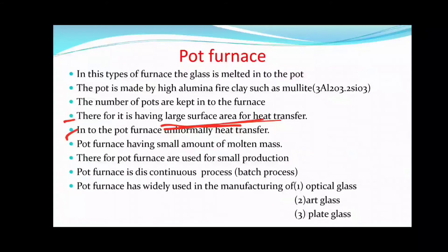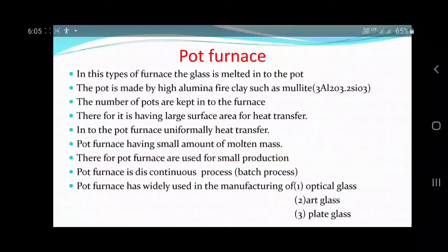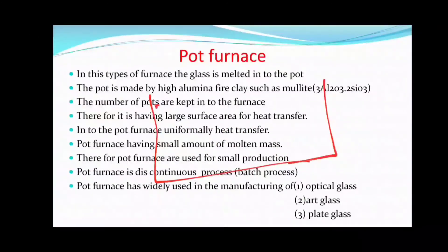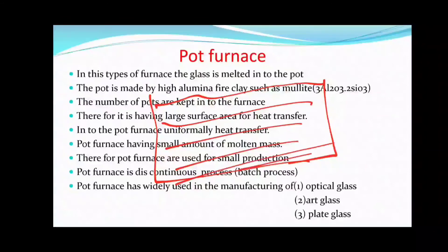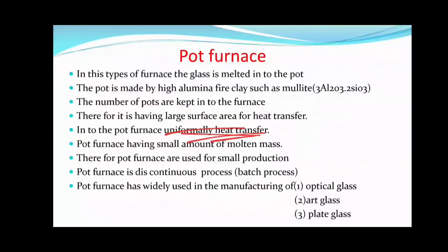Inside the pot furnace, heat transfer occurs uniformly. Because multiple pots are placed, heat is evenly distributed across all of them. However, the pot furnace handles only a small amount of molten mass at a time compared to the tank furnace.